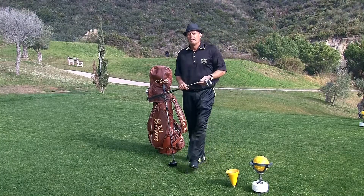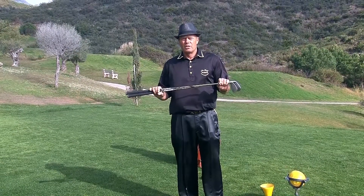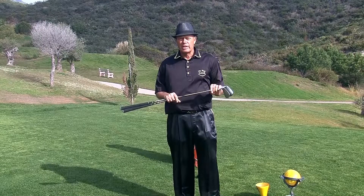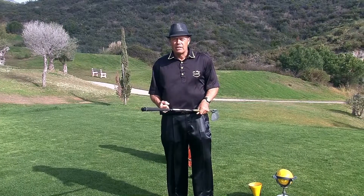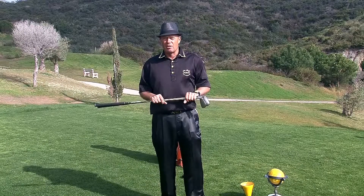Hi Golf Friends! Let's talk about warming up. Any person who wants to perform has to warm up — it doesn't matter what sport it is. I've never seen a sprinter just going into the blocks and starting running immediately when it counts. They are all warming up for it. Same thing in golf.